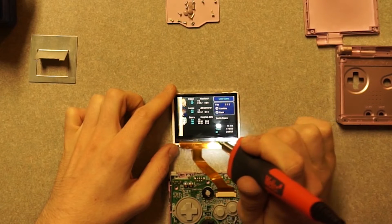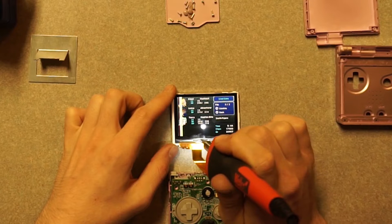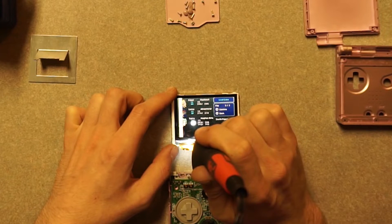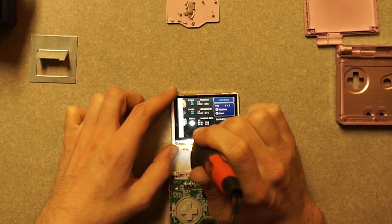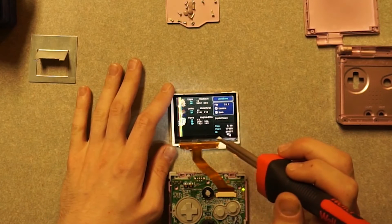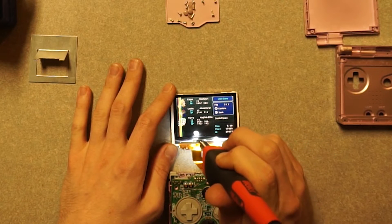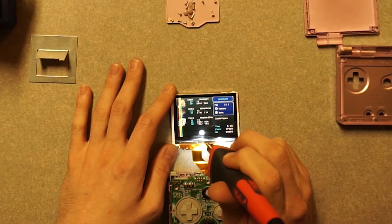It almost seemed like it was damaging the screen more than anything — going from right to left it was actually turning that entire left portion of the screen totally white. So I did this periodically, giving it time to rest, and every time I did that I was actually noticing the lines were starting to diminish.